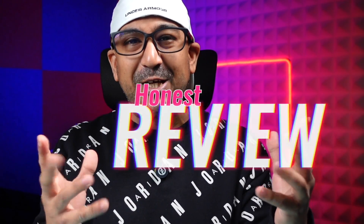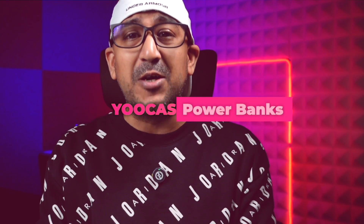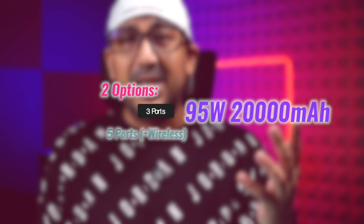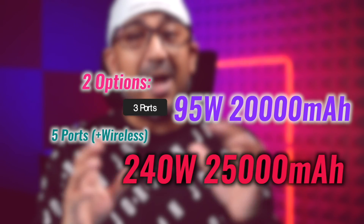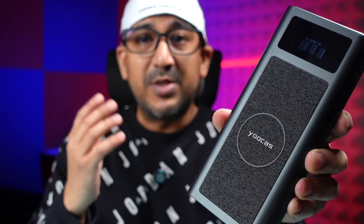Welcome to another honest review video. Today we're going to talk about two different power banks from the same brand, UCAS. I found these power banks on Amazon, and after using them for the past couple of weeks I'm super satisfied — that's why I'm here to share my honest opinion with you.